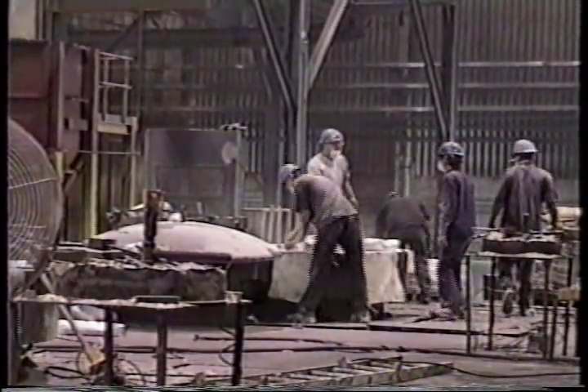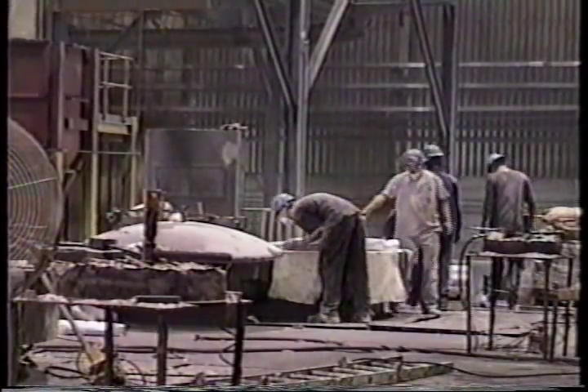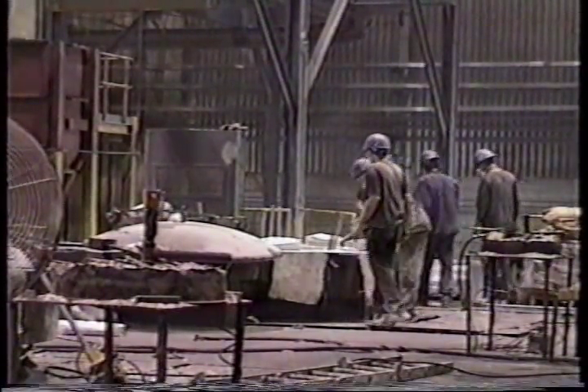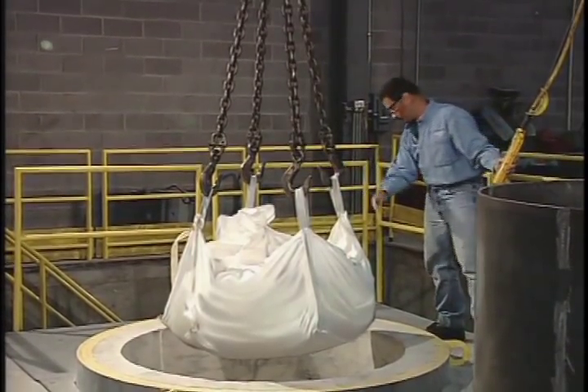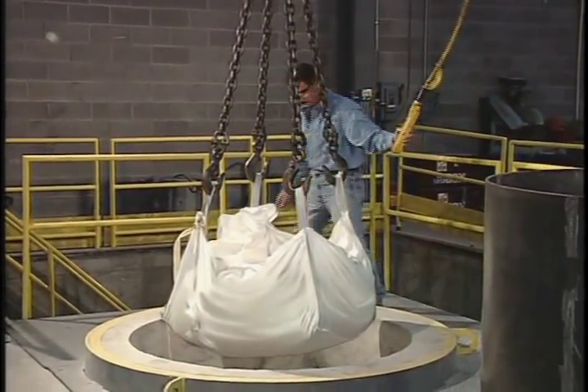Insufficient forking produces a lining that can wear prematurely, bringing a furnace offline early. Gradmatic uses bulk bags of dry refractory, which are lowered by hoist to the furnace floor.